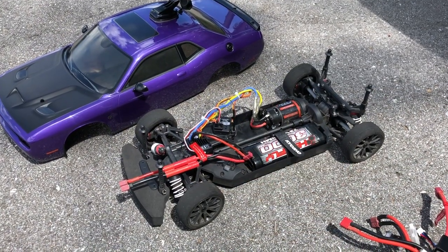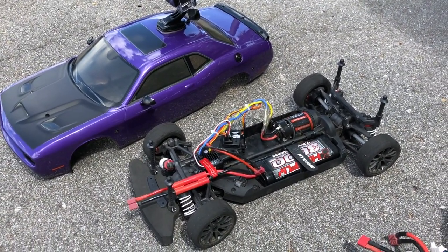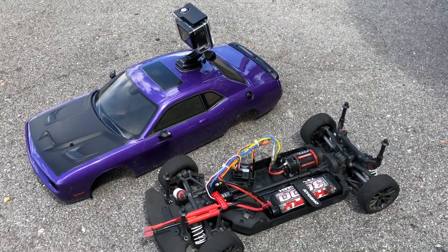Alright, so first run will be on the nickel metal hydride battery. I already moved the jumper to the nickel metal setting, so let's go ahead and do our first run and see how fast it goes.